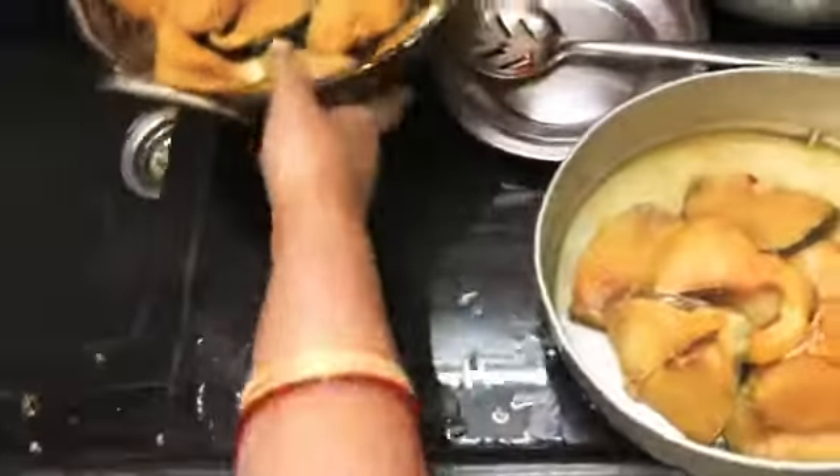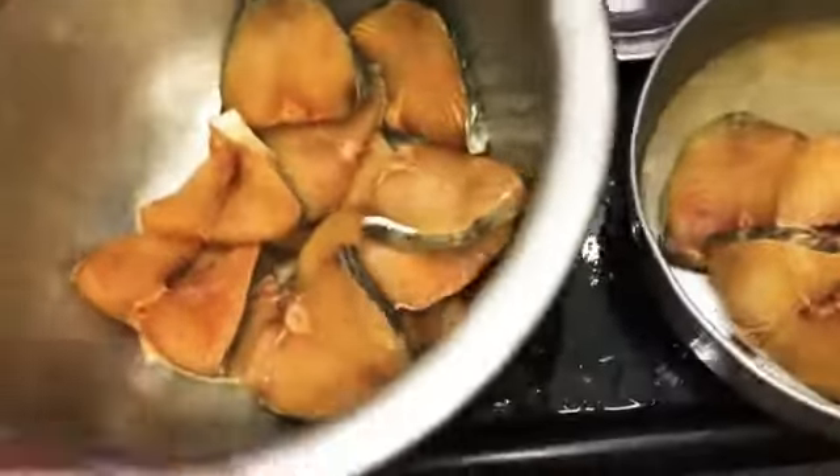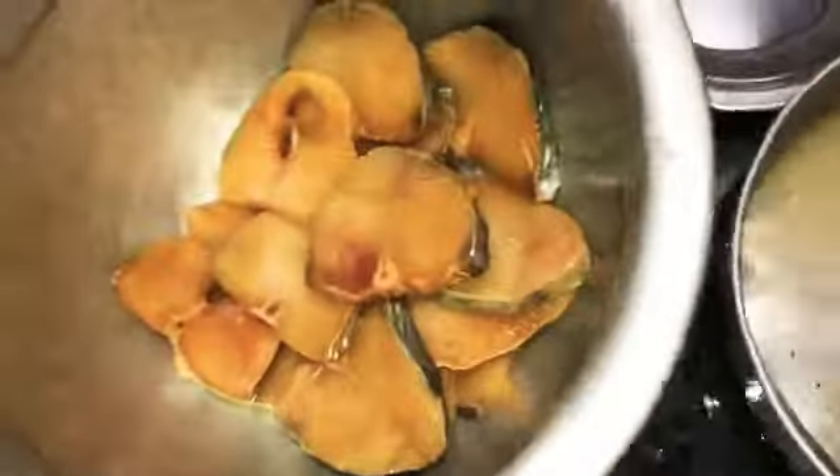Let's add the ingredients. We can add the ingredients and add the masala. I will add all the vegetables. I will add everything. I will do a very simple meal.